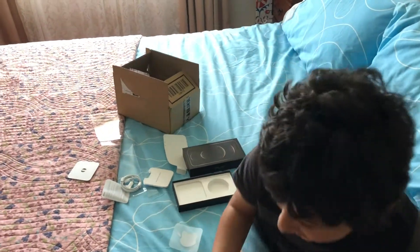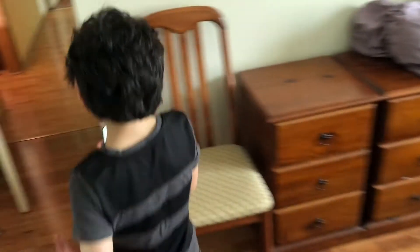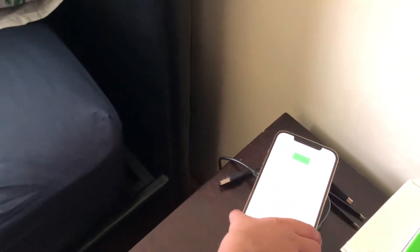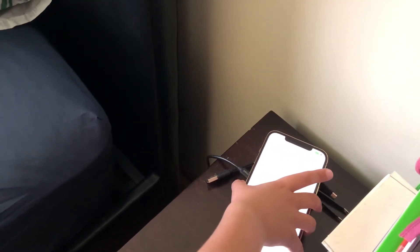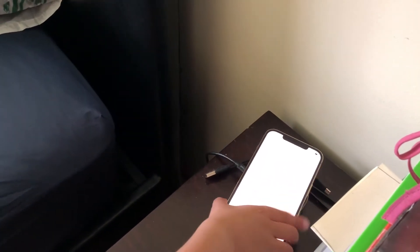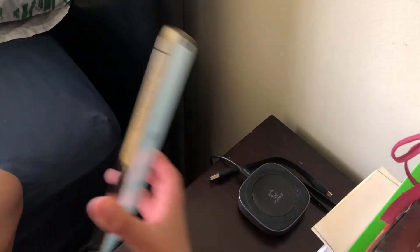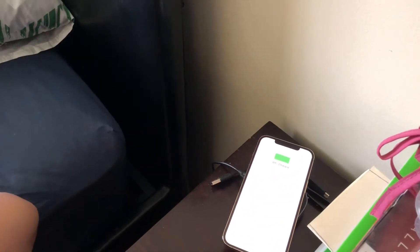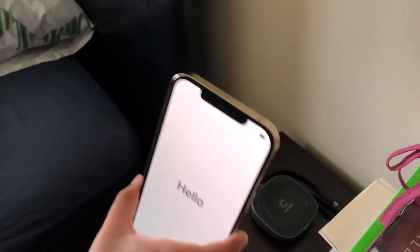Everybody says it's MagSafe. Let's go see if it's actually MagSafe. Oh, it actually does! See that? It's charging. The MagSafe — you have to put it on just right. Yes, there we go. It really is MagSafe.